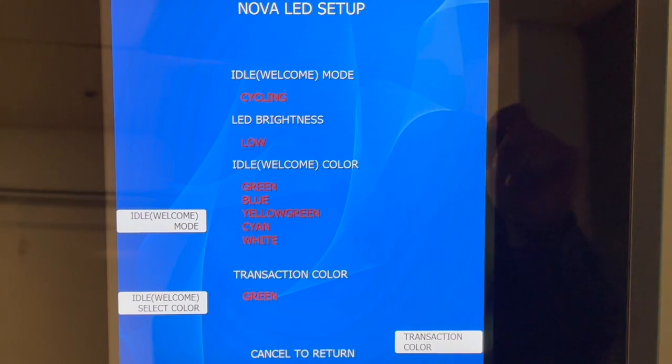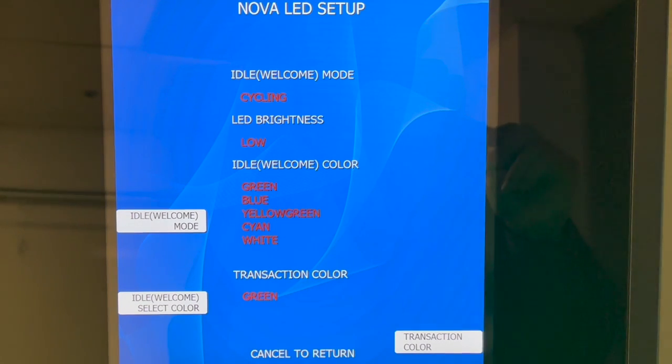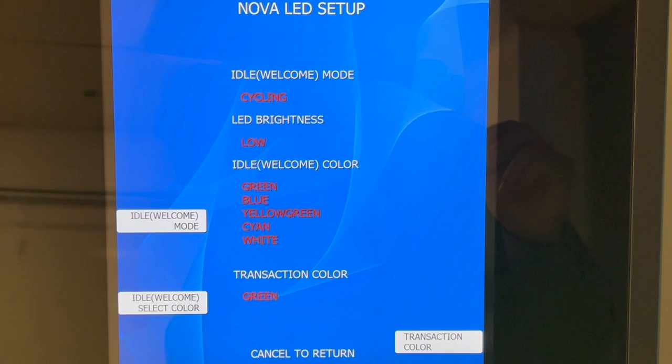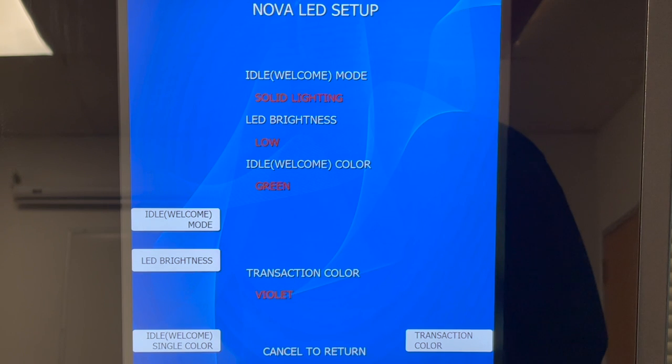Finally, from this menu, you have the option to set the transaction color. This is the color that will come on in both the keypad section and the cash tray section when a customer is doing a transaction. You can choose any of the colors that are available. For this example, I've chosen the idle mode to be solid lighting with the color green as the idle color, and the transaction color to be violet. This is what that would look like for the customer.